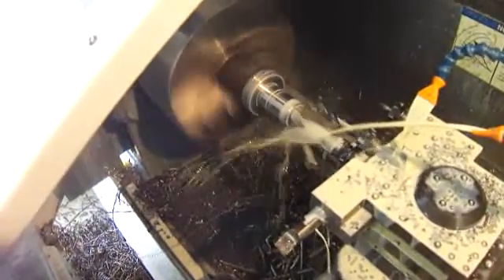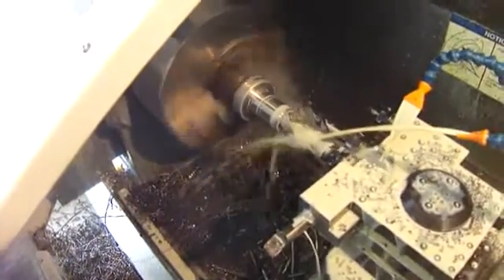I'm peck drilling these holes — that keeps the chips a little more manageable rather than long and stringy.